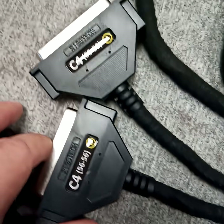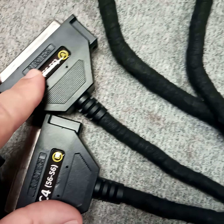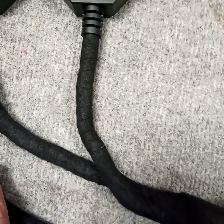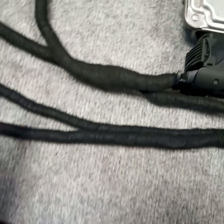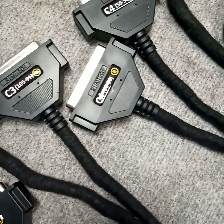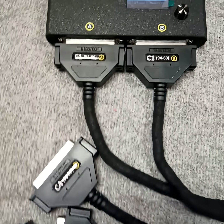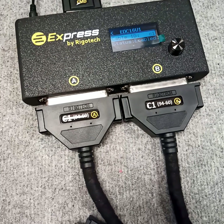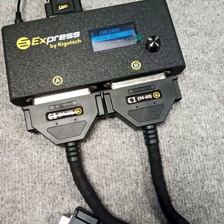The C4 cable covers more than 20 ECUs. Together their coverage is above 250, but with a few more cables, the coverage in total of the express system exceeds 330 ECUs.